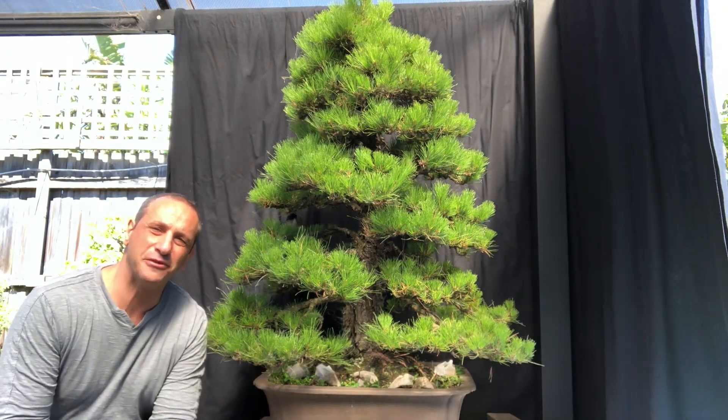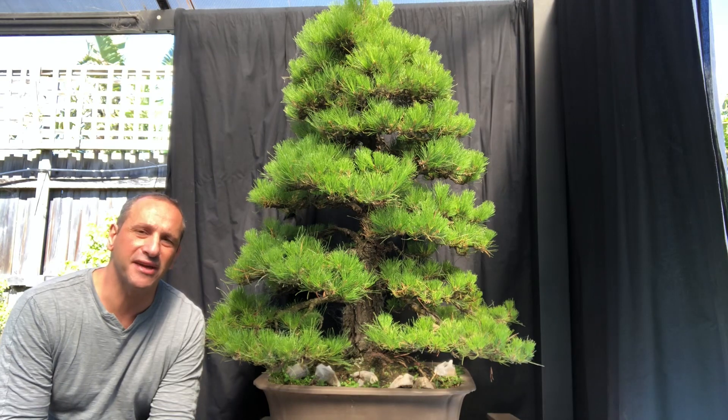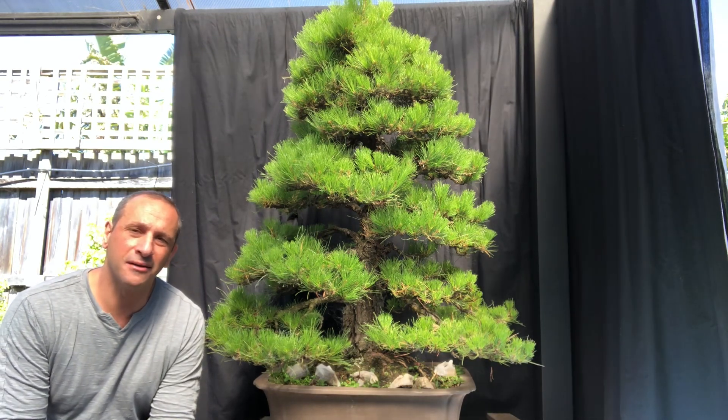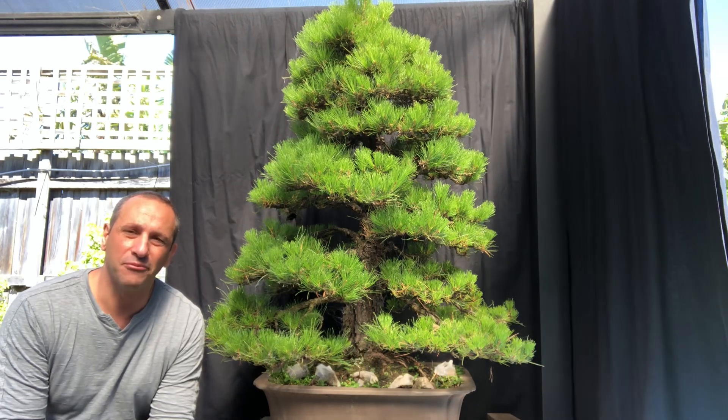G'day YouTube, welcome back to my channel BonsaiWorks, I'm David. Today I've got a radiata pine, Pinus radiata — it's my only one in my collection, but I've had it for such a long time.